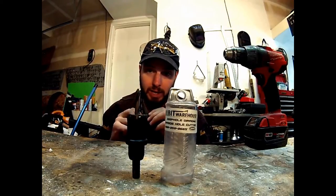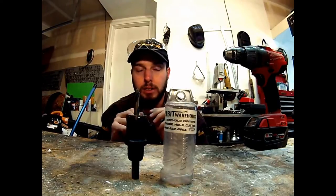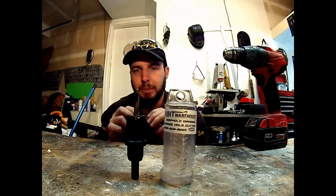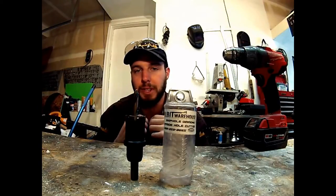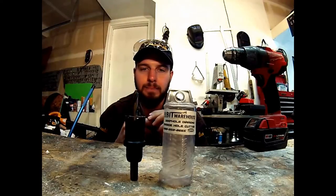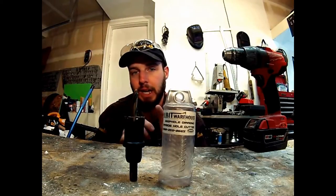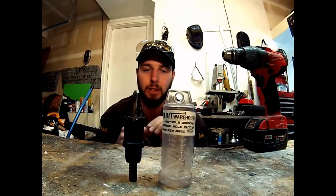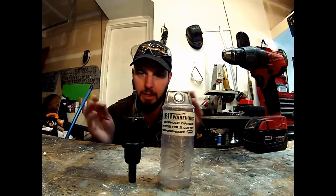It will cut masonry and tile, but I would watch doing so. It depends on what you buy this drill bit for. If you buy it for masonry specifically, that's okay, but once you use it on masonry, it's not going to cut as well in steel. If you specifically buy it to cut mild steel and stainless steel, it's going to work great.